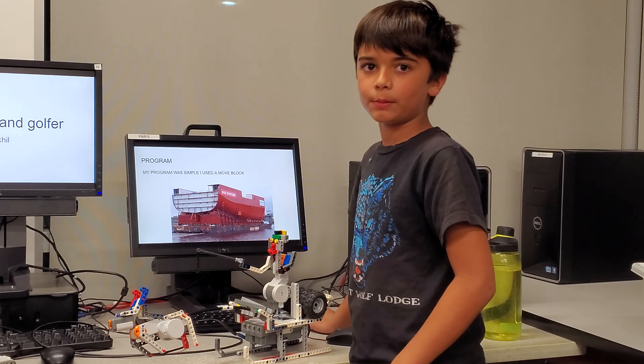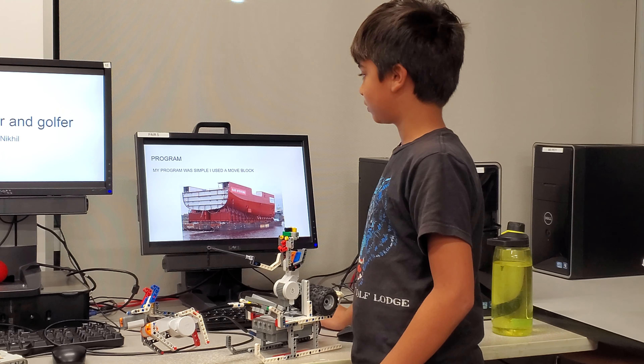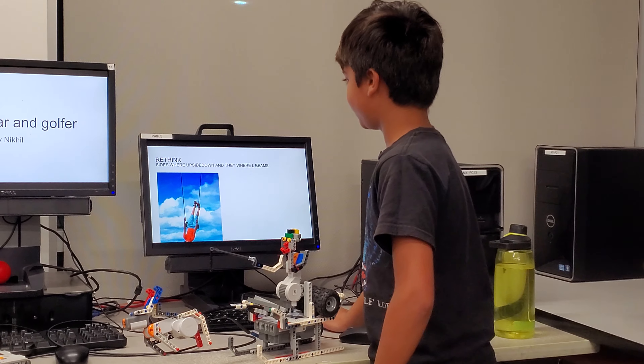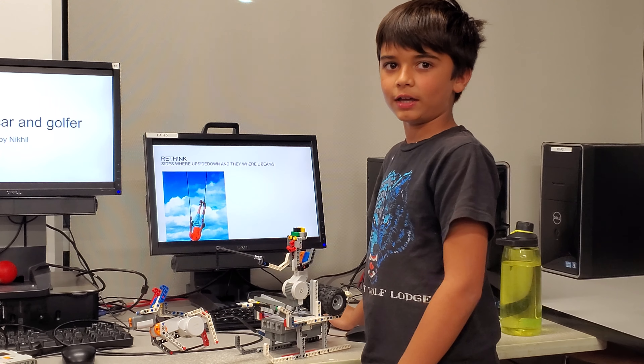Program. My program was simple — I just used a move block. We think the sides were upside down and they were L-beams.